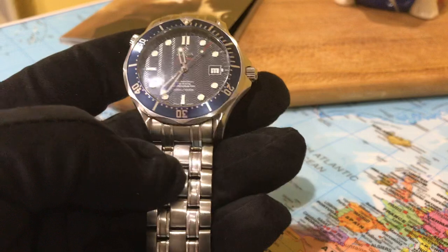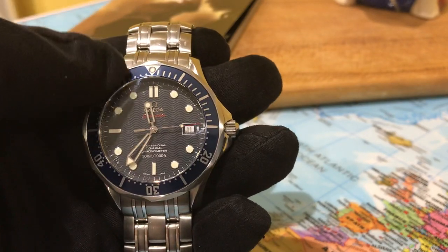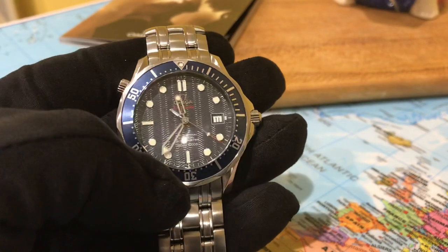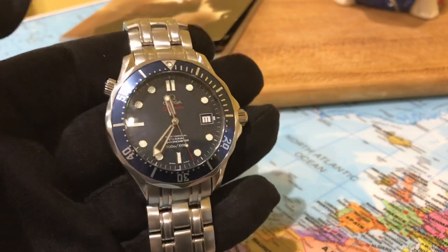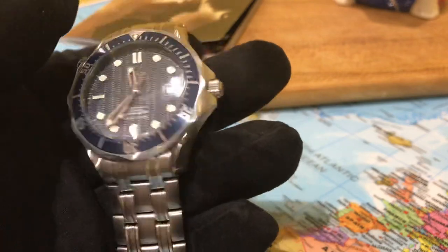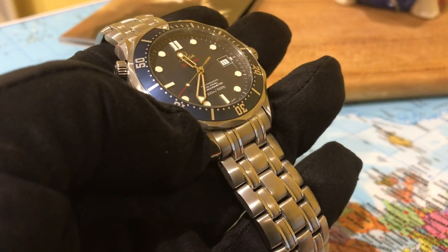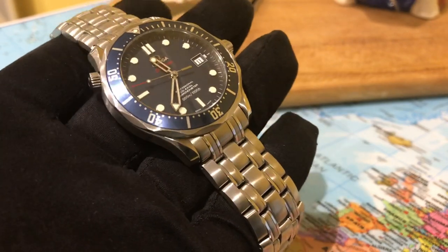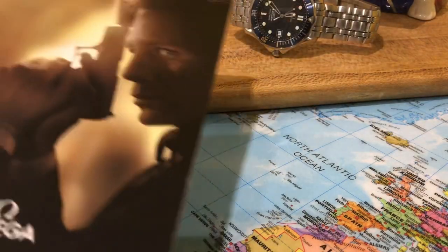The automatic movement is keeping excellent time. The only issue, if I had to pick fault, is there's a little scratch on the sapphire crystal — just there at about two minutes past the hour. In person it's very hard to see, but on camera you can see it. That's the only real issue, and I knew about it when I bought it. This watch came from Chrono24; it came with a service box rather than the original box, plus the warranty card and all the cards, and this cool little booklet.